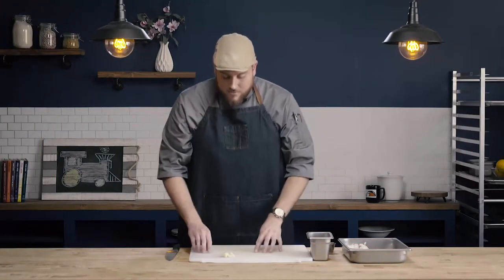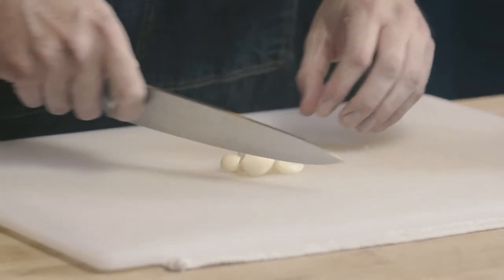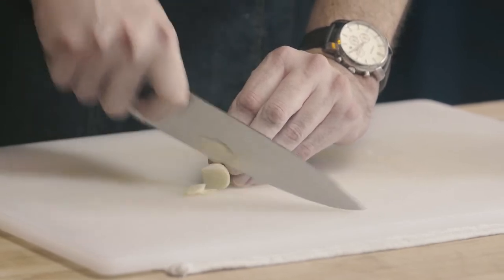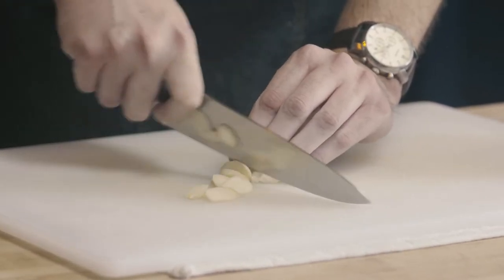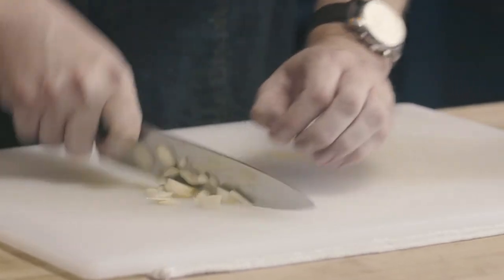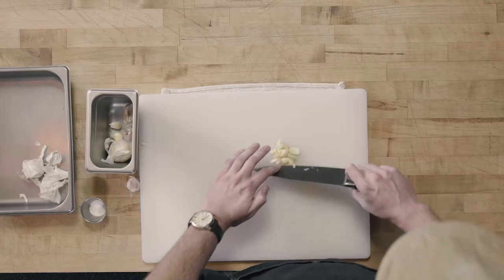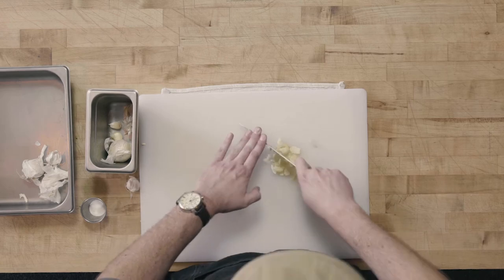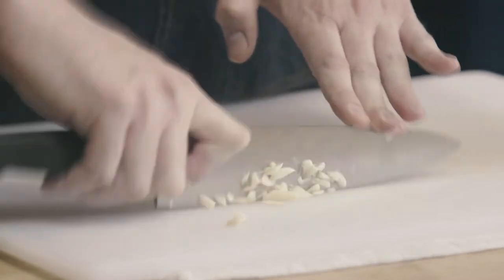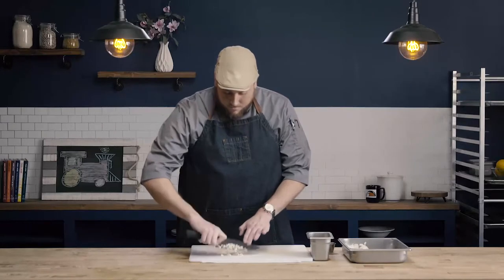To mince our garlic, now that we have our clove separated from the head and the papers, we're just going to run our knife through the garlic. Start by taking the bigger pieces and slicing them down into smaller sizes using a slicing motion. Once we have them in a very coarse chop, we transition to a chopping motion — instead of slicing, we go straight up and down and quickly run our knife through the garlic.